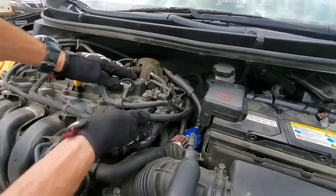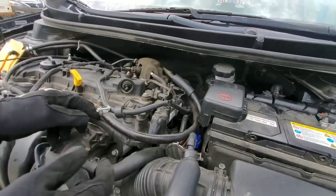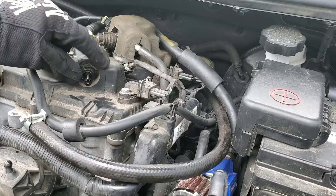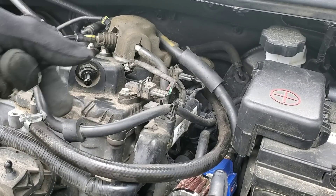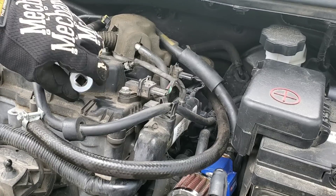We'll also take it out and clean it. Even a small amount of debris can have a great impact on how the PCV works. Some of these valves you can pop in and out and they use a grommet. This one, however, uses a 13/16th socket.